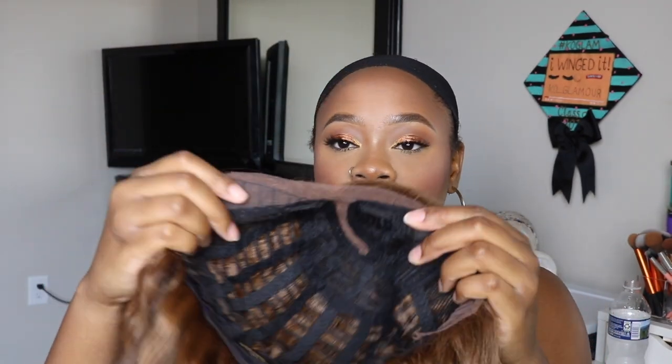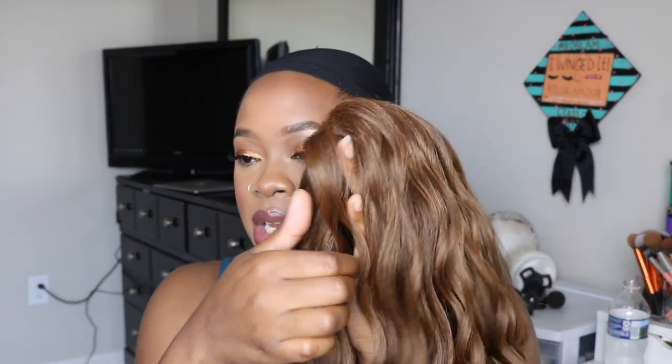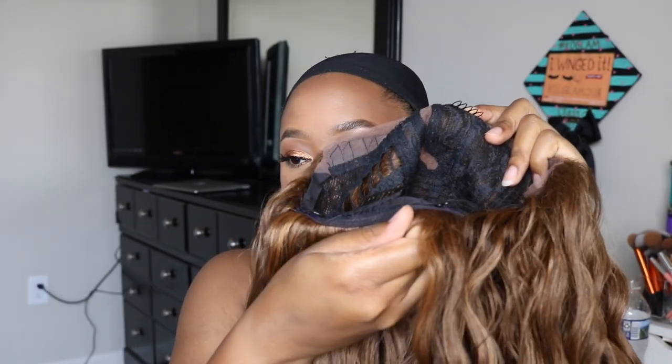This is how the wig is looking right now. I did go ahead and cut the lace off the front — it does come with lace that you will have to cut. How it's showing is how it would sit on your head, so there is going to be a part. There are two combs in the front as well as one in the back.